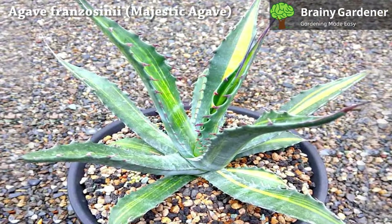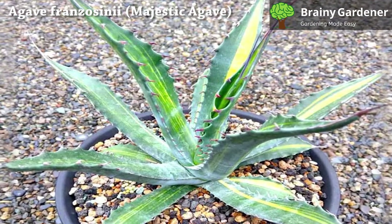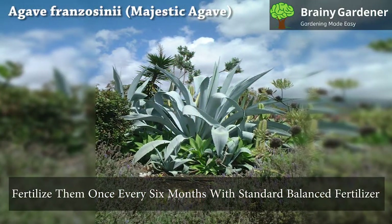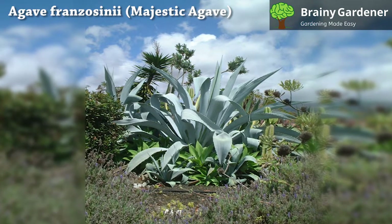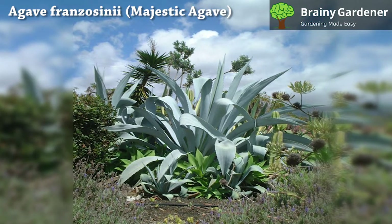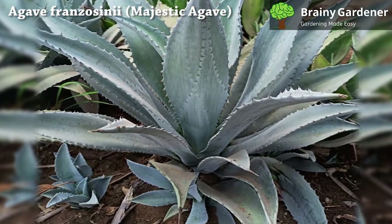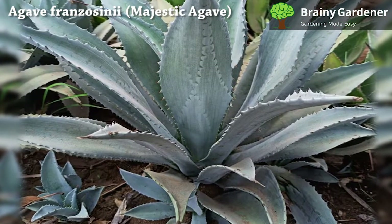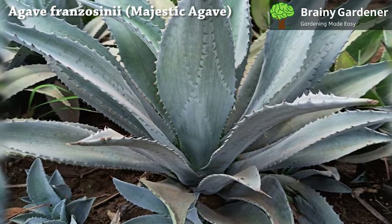Agaves grow slowly and are long-lived, which makes them relatively independent from fertilizers. At most, you should fertilize them once every six months with a standard balanced fertilizer. Use a slow-release fertilizer to ensure your plant does not get too leggy or tall. Avoid fertilizing in winter as the plant will not grow much at this time and the roots will not absorb the fertilizer. Apply organic fertilizer to young plants to support root development and healthy growth. Fertilize potted plants sparingly because the pots contain all the nutrients.